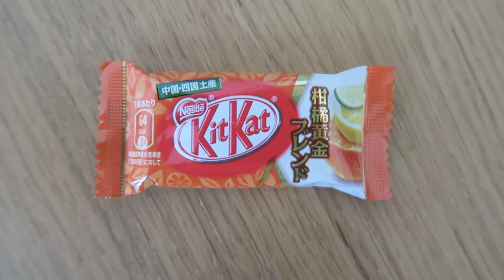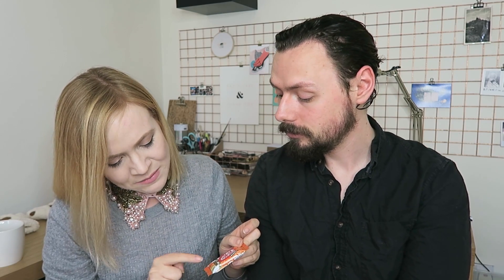The first one we're starting with is the Kit Kat citrus blend. Looking at the wrapper, it seems like it's lime and orange — I'm not sure if it's lemon, it might be Yuzu, because there are so many different kinds of Japanese citruses. I'll preface this by saying my favorite Kit Kat is the orange one they always do as a kind of limited edition, and it's so good. So if this is like that, I'm probably going to be easily impressed. It smells good — let's give this a go.